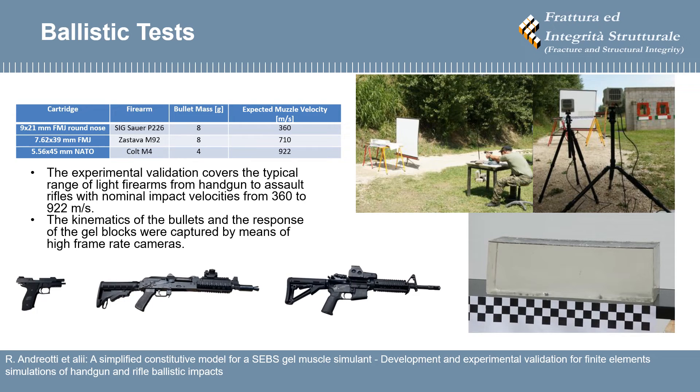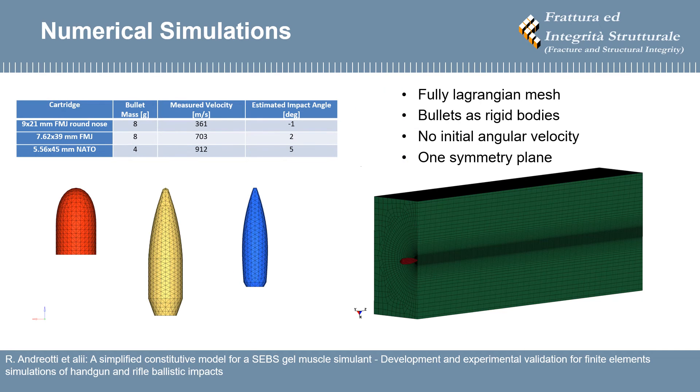The kinematics of the bullets and the response of the gel blocks were captured by means of high frame rate cameras. The simulations were conducted with fully Lagrangian solid element meshes. The bullets were modeled as rigid.